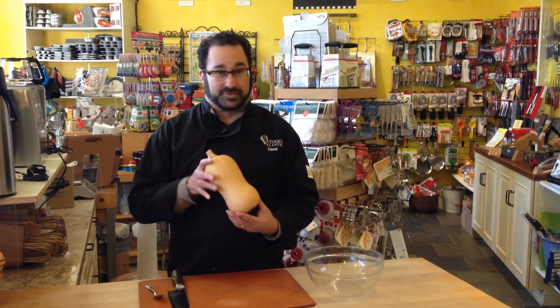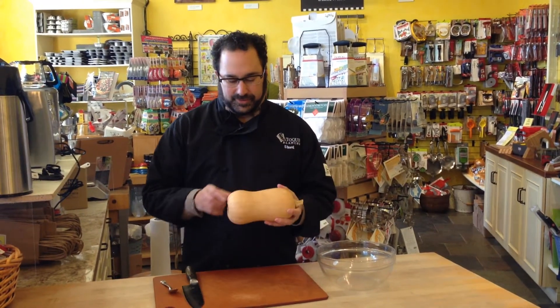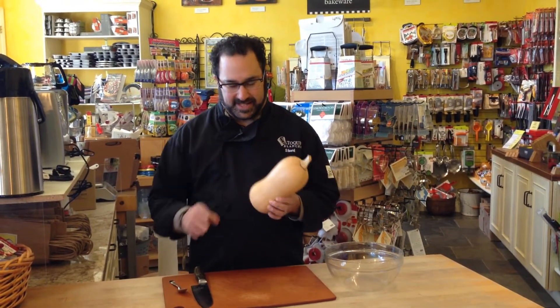We're going to talk about breaking down a butternut squash, something that's used a lot this time of year and in our recipe of the month, the butternut squash soup. You'll notice that it tends to have a slightly more bulbous part on the end, and this is where the seeds are, so that's the part you want to break down.